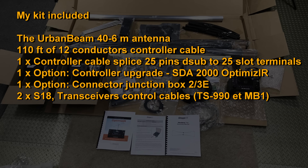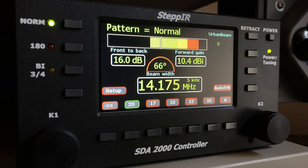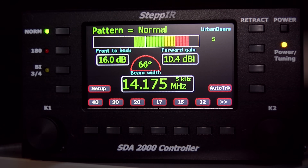My kit had a lot of options that I think are a must. Having the connector box up there makes all connections easier. I also upgraded to the SDA 2000 controller, which looks very good and is fun to work with — it opens up a lot of possibilities. This controller is compatible with all STEP-IR antennas. The default controller that comes with the antenna is the SDA 100; this is the SDA 2000.